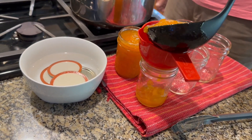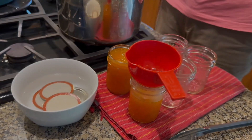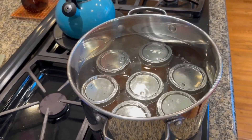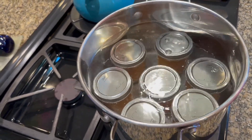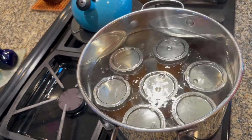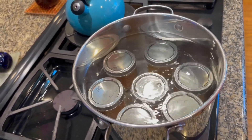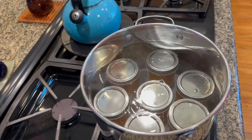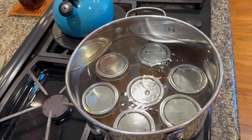We've loaded the jars into a pot and added simmering water to cover at least an inch above the jar tops. We're going to keep that on a low boil for about 10 minutes. At the end of the 10 minutes, we'll cut the heat and leave them in there for five more minutes — then they're done.